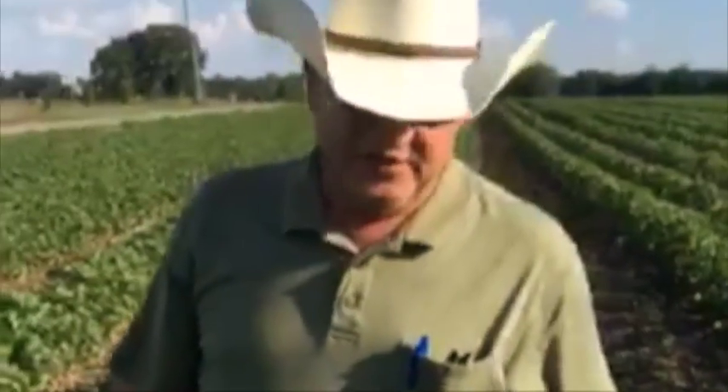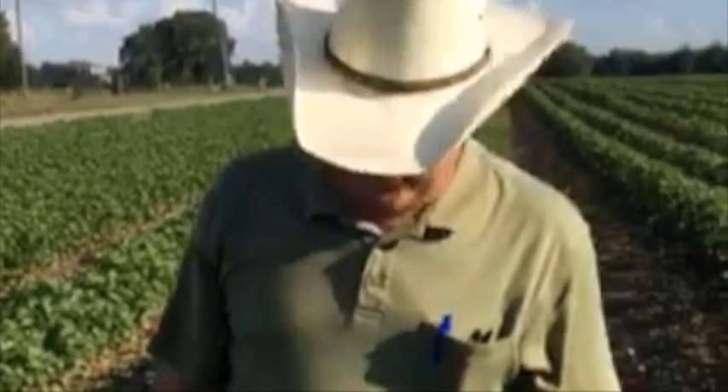I don't see any blooms in this field particularly, but all these squares are potential open bolls of cotton someday. This cotton looks really good and healthy — what we'd call squaring real nicely, coming on. It should start to bloom next week, and then if it gets good weather it'll bloom until late August and early September.